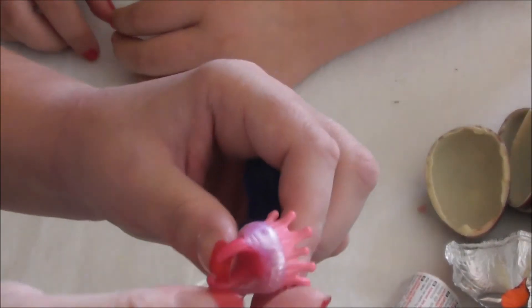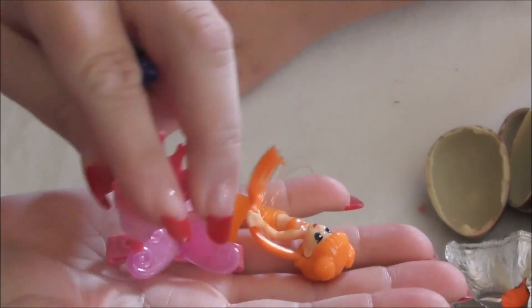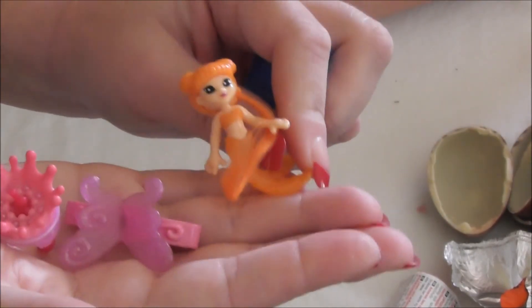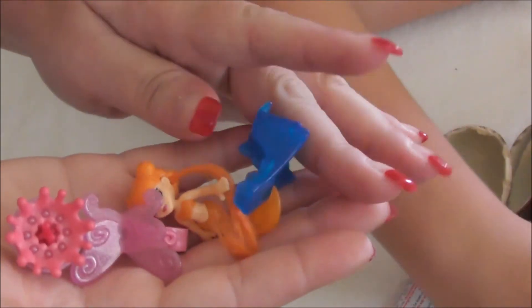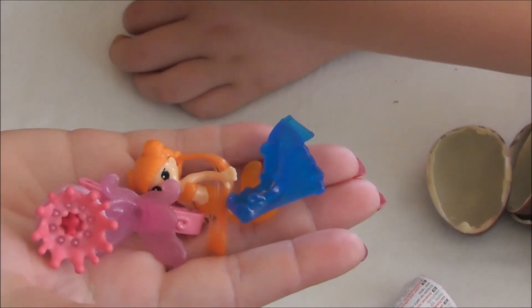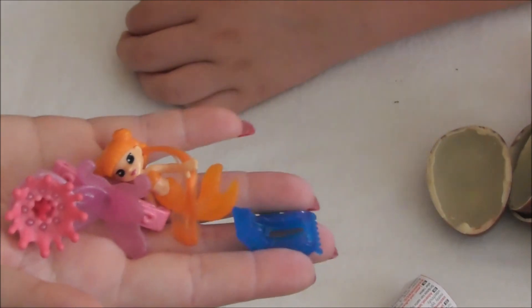So that's all the toys. These are the ones that came out of the pink-top Kinders, and they are definitely far more girly than the others. So we'd have to agree that our checkout lady knew what she was talking about with the new run of Kinder Surprise eggs. So all very good - I hope you enjoyed watching the unboxing of some Kinder Surprise eggs, and we'll be sure to make some more videos for you.